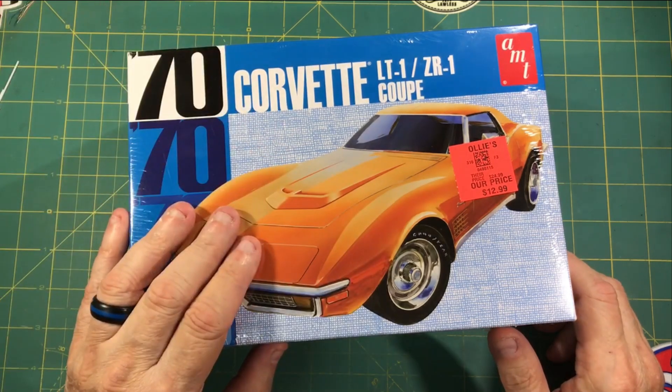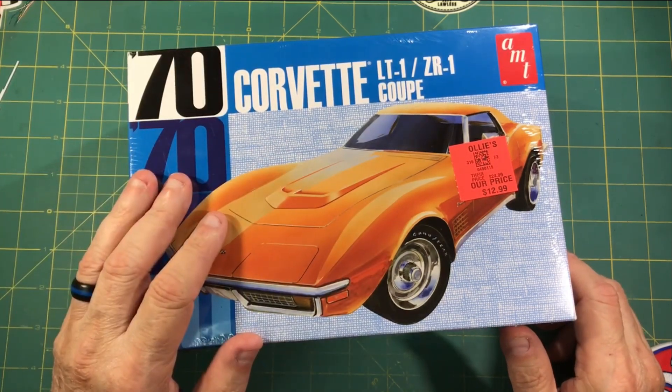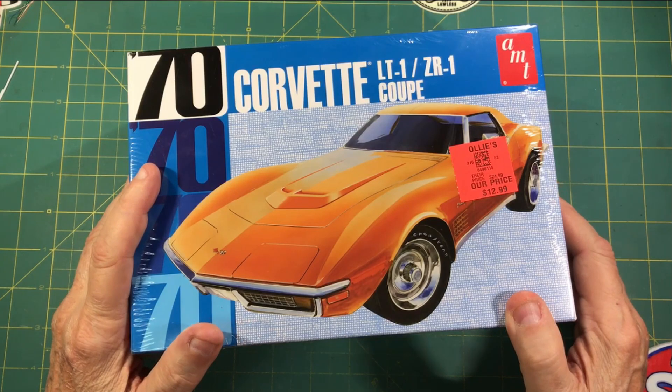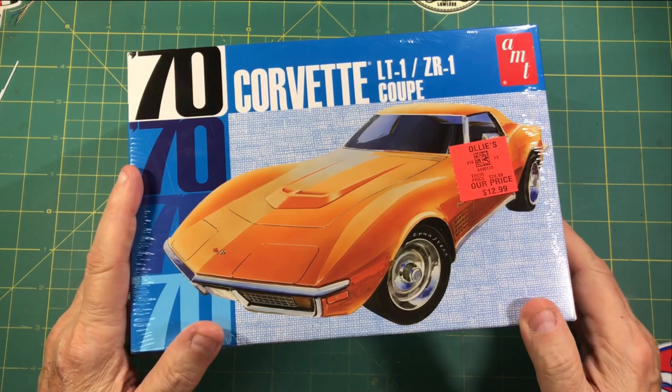Hey everybody and welcome back to the channel. Mail call and a trip down memory lane on one kit. These are from Ollie's, but not my Ollie's. Stick around guys, I'll share some cool stuff with you.